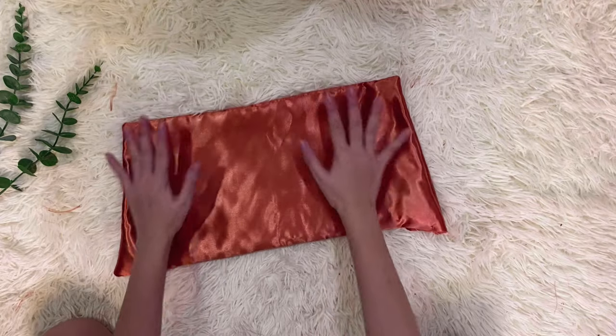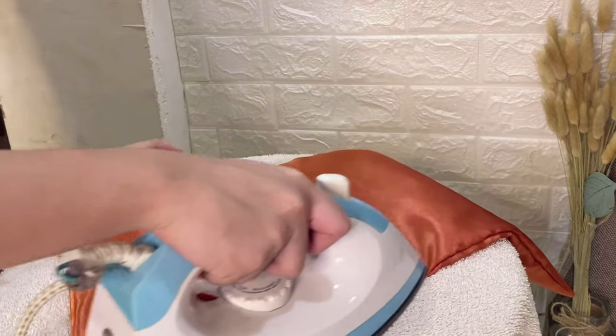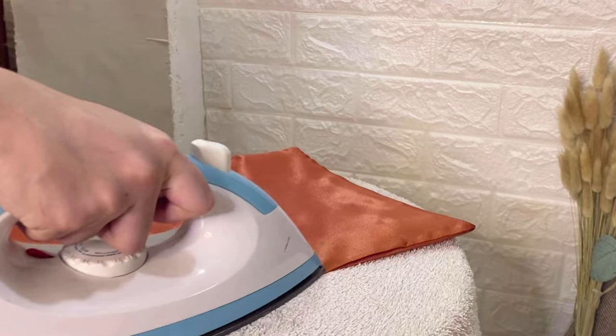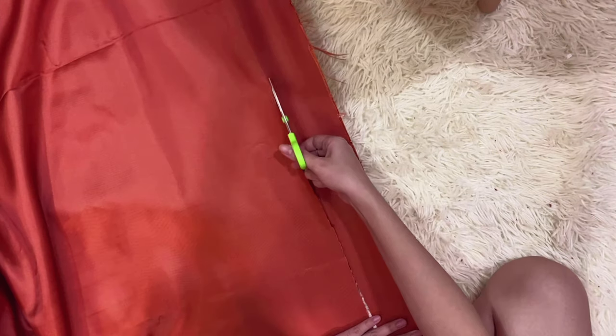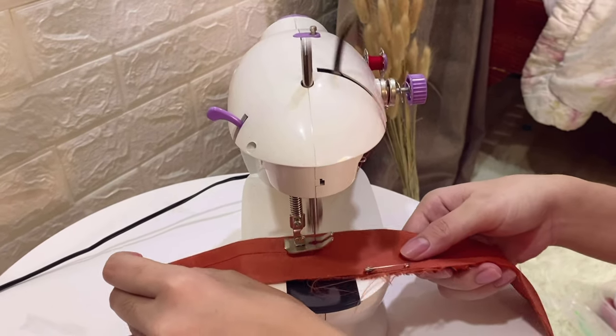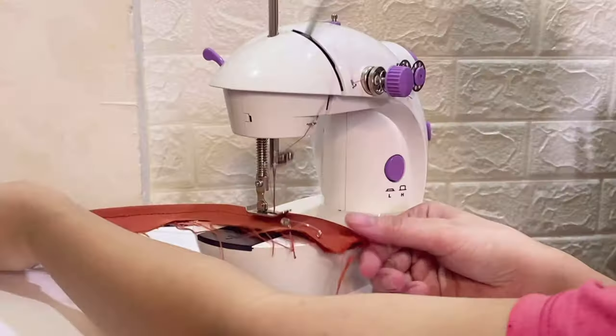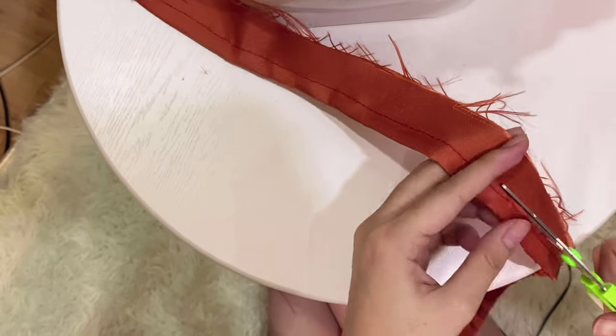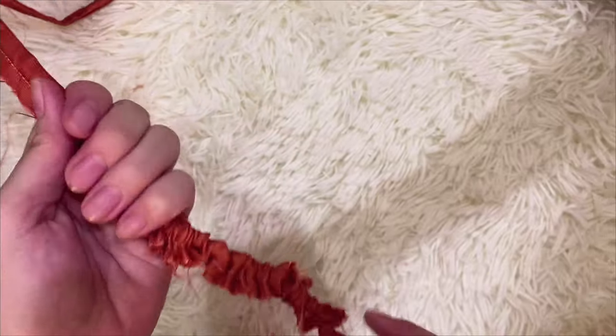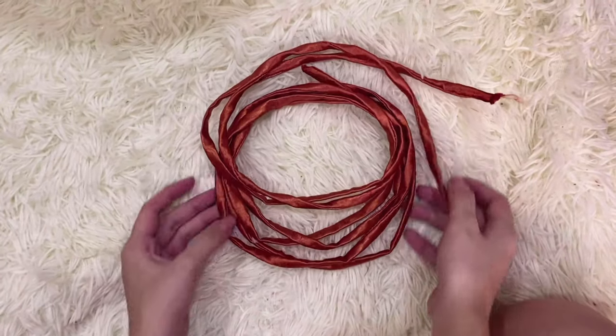Once it's done, iron it well. Just like the previous procedure, measure for about 2 inches and cut 2 strips across the width of the fabric. Fold it over and stitch super close to the folded edge along the entire length of it. We are using a safety pin to pull out the straps. Once you're done, you'll have a long piece of fabric straps like this.